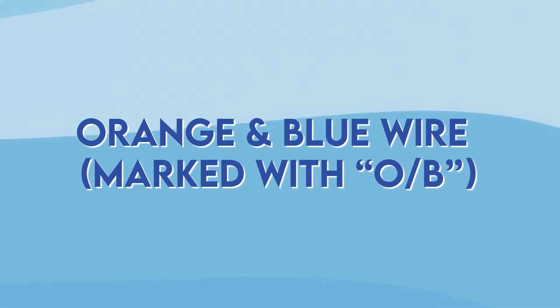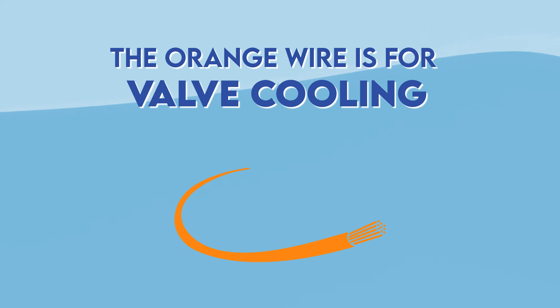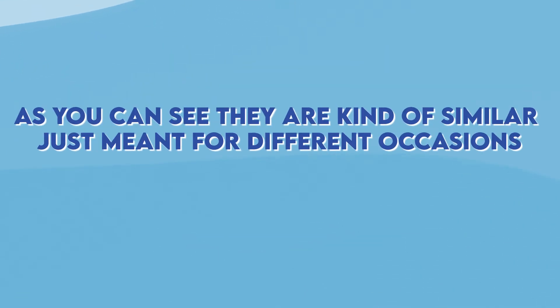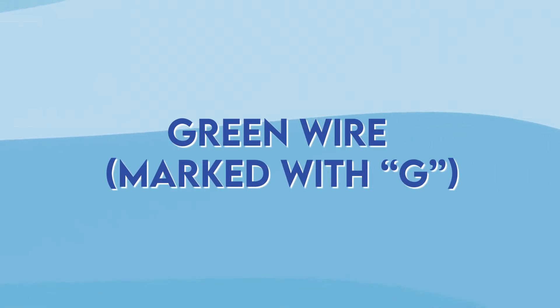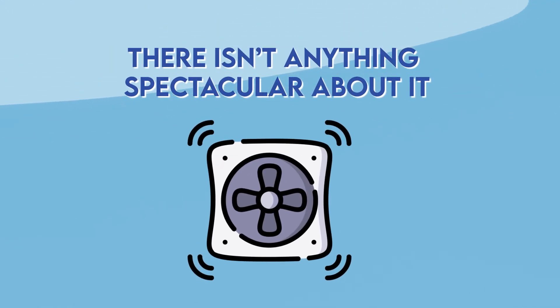Orange and blue wire marked with O/B. The orange wire is for valve cooling and is often found in large heat pumps in the outdoor unit. On the other side the blue wire is for reverse valve heating. As you can see they're kind of similar, just meant for different occasions. Green wire marked with G — this one goes directly into the fan. There isn't anything particular about it and they are easy to remember.